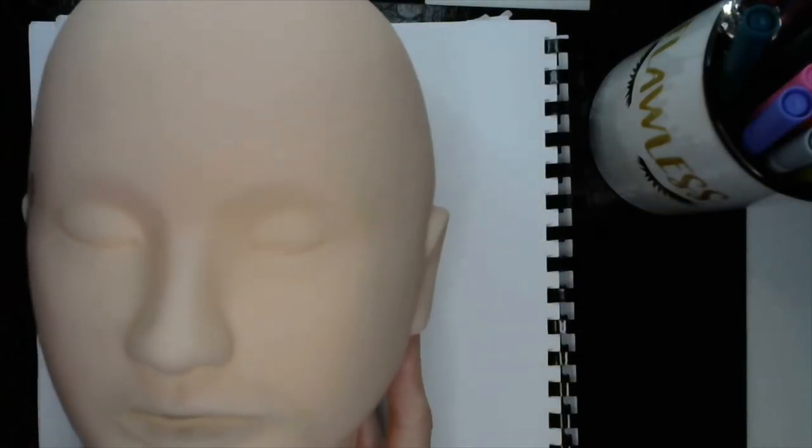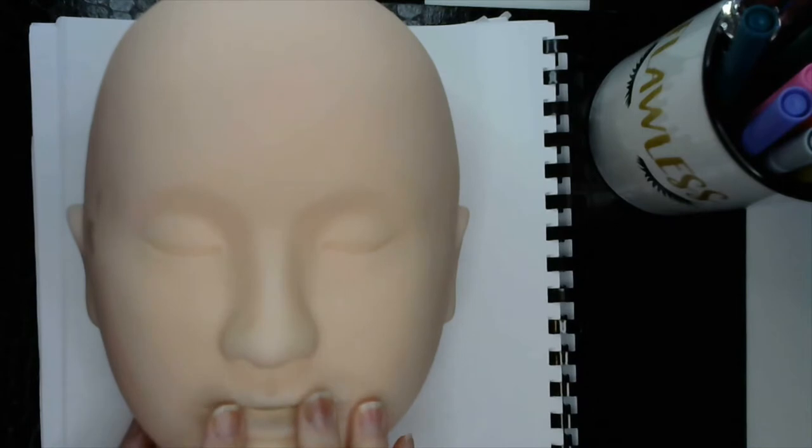Hey guys, alright, so we're going to go ahead and get started. Let me share with you what you will be needing. I'm going to be demonstrating on the mannequin and on the worksheet. You can do it on a mannequin, you can do it on the worksheet, or you can do it on yourself.